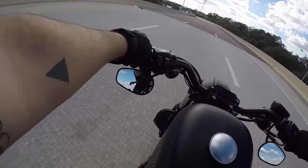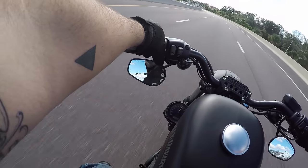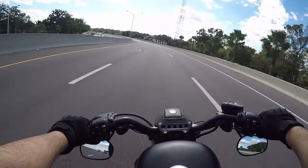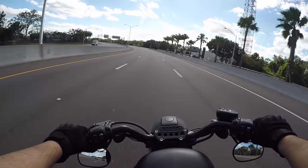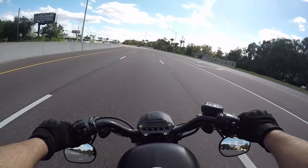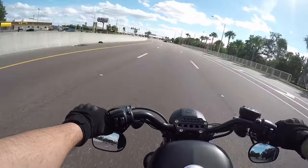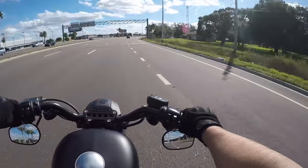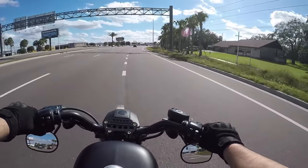Second thing: I changed the angle of the gauge up here so it's more facing me when I glance over. And then I messed with the fuel pack — the FP3 — trying to run an auto-tune on it. First two times I actually selected the map, it was weird — it started up but then it died.